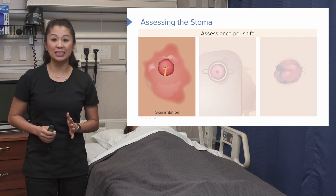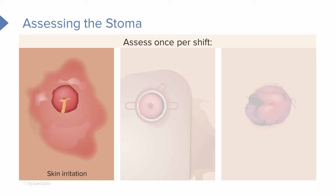We need to look for skin irritation. If you take a look at that upper stoma with the red ring around it, any stool, feces, or urine that gets on the patient's skin can cause really bad redness and irritation. Just like your hands in the winter with dry, cracking, redness — it's really painful and not good for the integrity of the patient's skin.